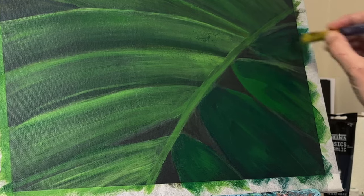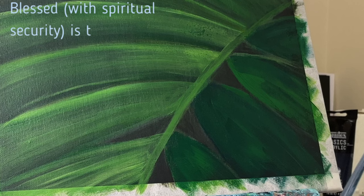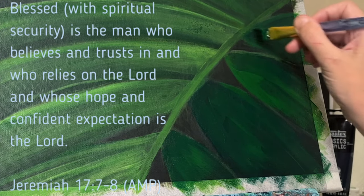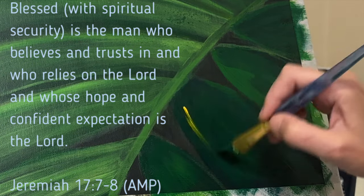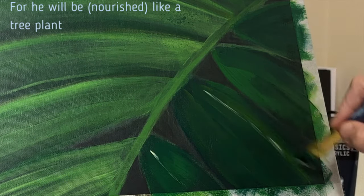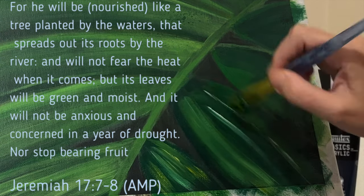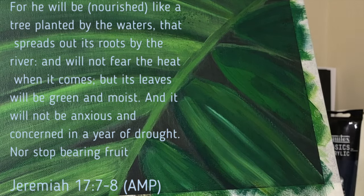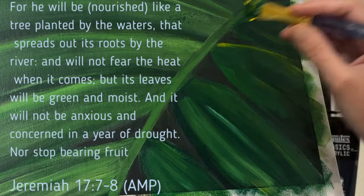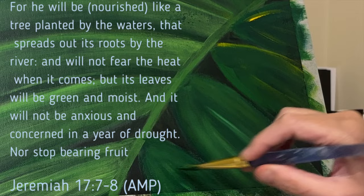I want to go back to that scripture. Here's verse 7: 'Blessed with spiritual security is the man or woman who believes and trusts in and relies on the Lord, and whose hope and confident expectation is the Lord — for he, you will be nourished like a tree planted by the waters that spreads out its roots by the river, and will not fear the heat when it comes, but its leaves will be green and moist, and it will not be anxious and concerned in a year of drought, nor stop bearing fruit.'